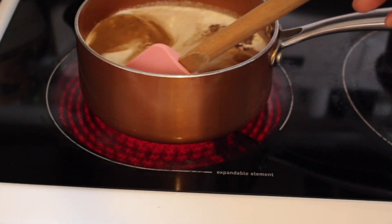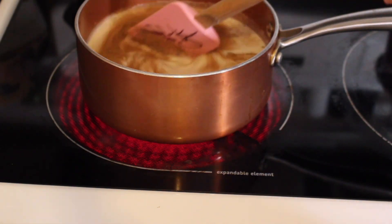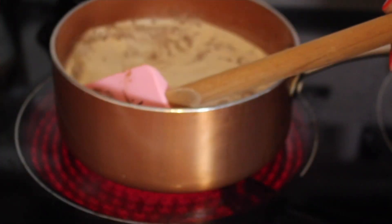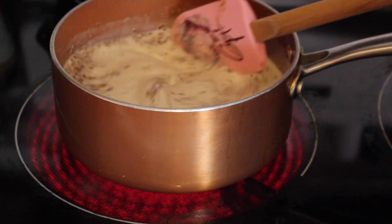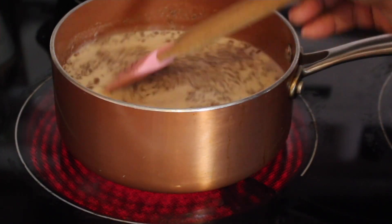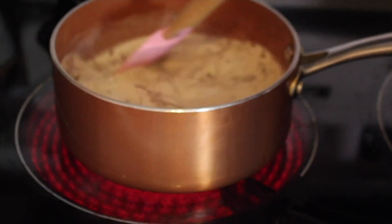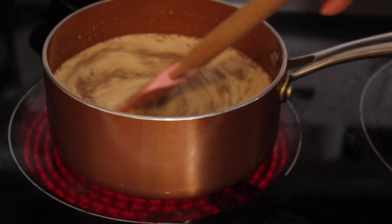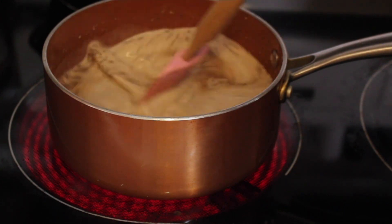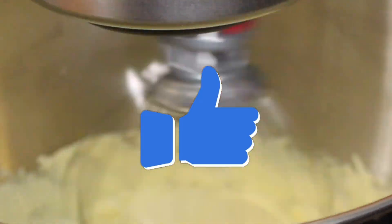From here, add your milk mixture to the stovetop and stand there and stir — you don't want it to burn and you don't want it to boil, but you want it to come as close to a boil as possible. You'll know when that happens because it starts to get a little foamy. Although I have mine on high heat, it's best to do it on medium heat, so no rush — just keep stirring.